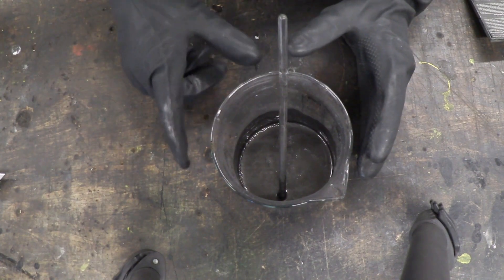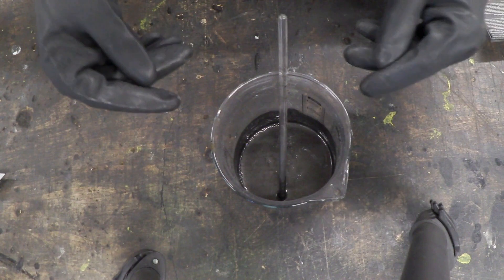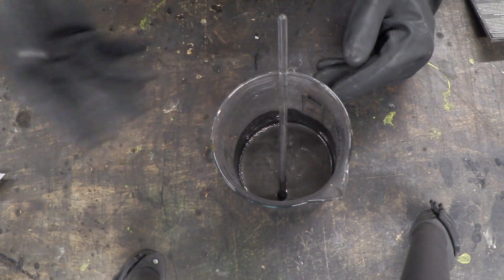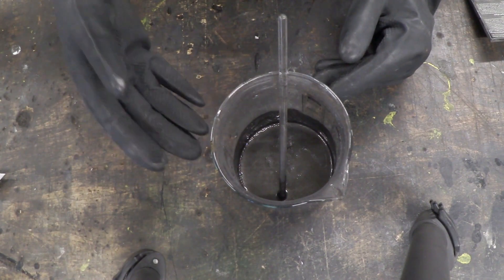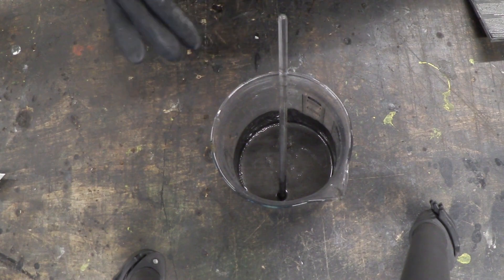Because if you don't stir it like crazy, those little bits that you add will get localized heating, and it'll begin to pop and fizz at the local point. So you need to get it stirring, add a little bit, keep stirring it, and keep your eye on that temperature to make sure it isn't getting above 40 to 50 degrees centigrade.